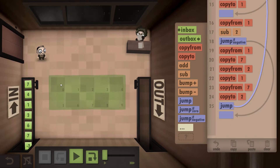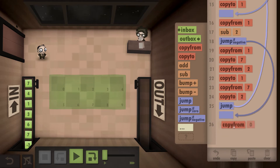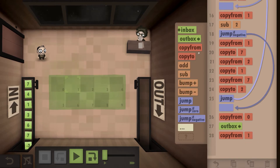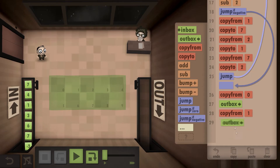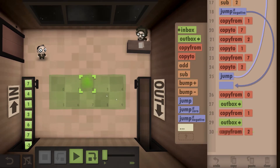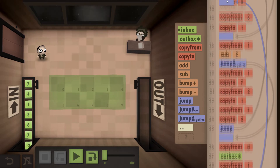Now after we've done the second sequence, if it was a negative number and it meant it was the right way around, it means the whole string could be the right way around. So we're going to copy the first number and outbox it, copy from the second number and outbox it, and copy from the third number and outbox it. Once we've done all that, we know the entire code is good.